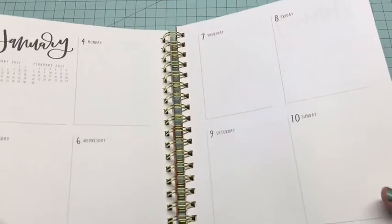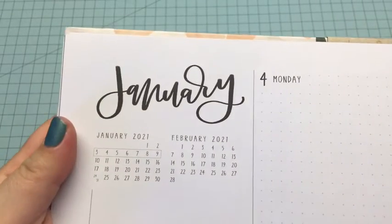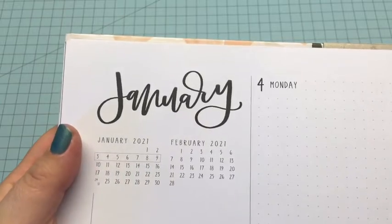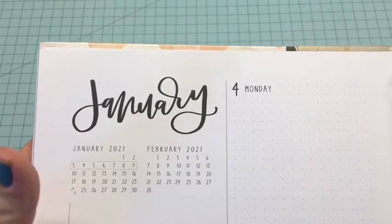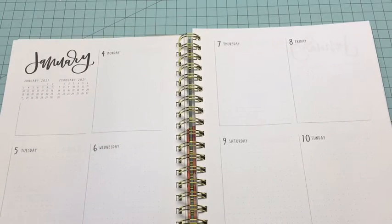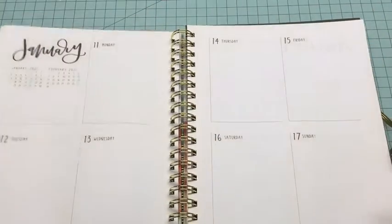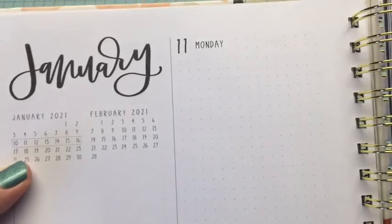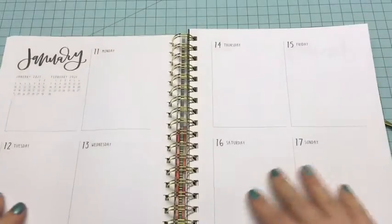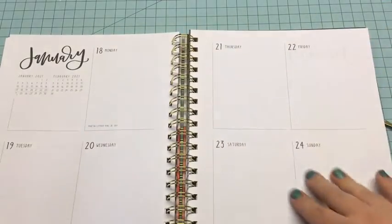Now we're getting into the weekly layout. I like how on all the week pages they have the calendars showing what week you're on — I really love that setup because I forget what week we're on, so I'm happy they put that there. You can see it changes — now we're in week 10 through 16 and they have it blocked off. And this is dot grid also for the weekly pages.